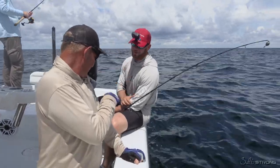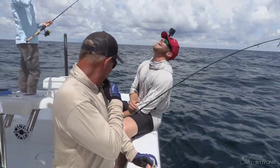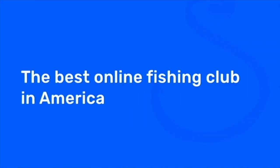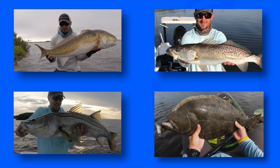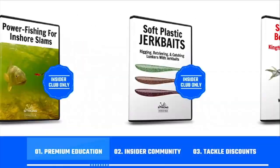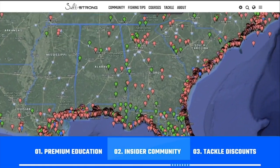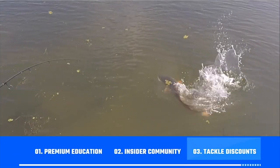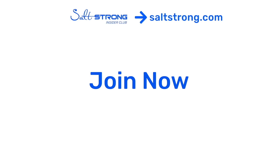I felt every bit of it — on a 20-pound rod, on 30-pound gear, and you owned him, brother. Good work. And if you're new to Salt Strong, just know that we're the best online fishing club for inshore saltwater anglers — going after redfish, sea trout, snook, flounder. We guarantee you'll be catching more fish while saving time and money, through our premium education, exclusive online community, and huge discounts on all the tackle you need. To learn more, go to saltstrong.com. Otherwise, hope to see you again soon.